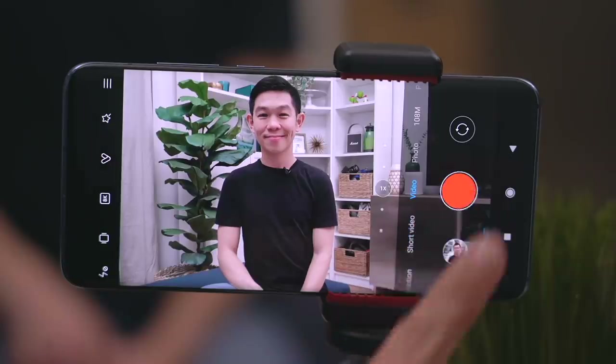Lights, camera, action. Hi, I'm Michael Josh, still quarantined at home, and you're watching Gadget Match.